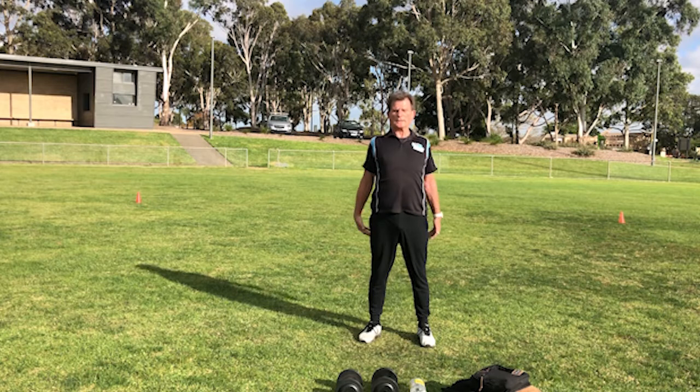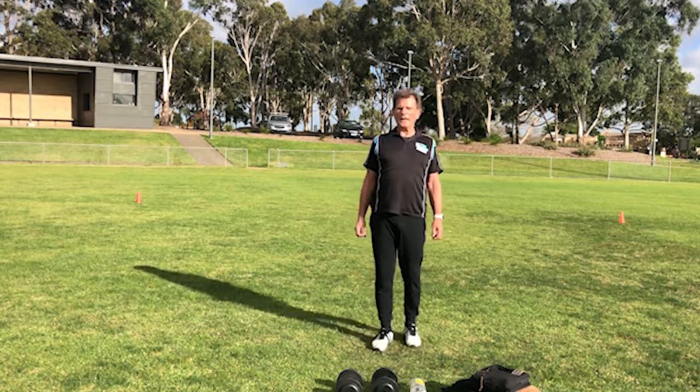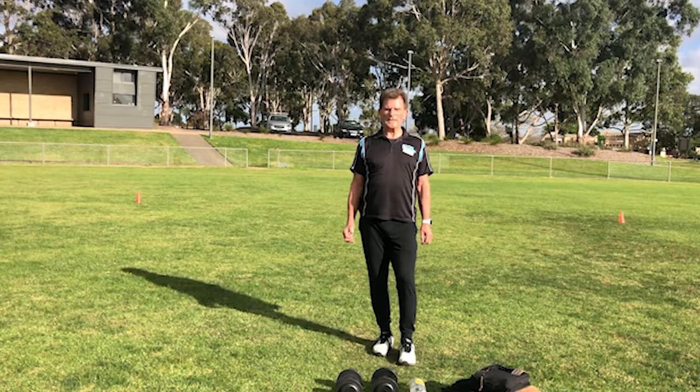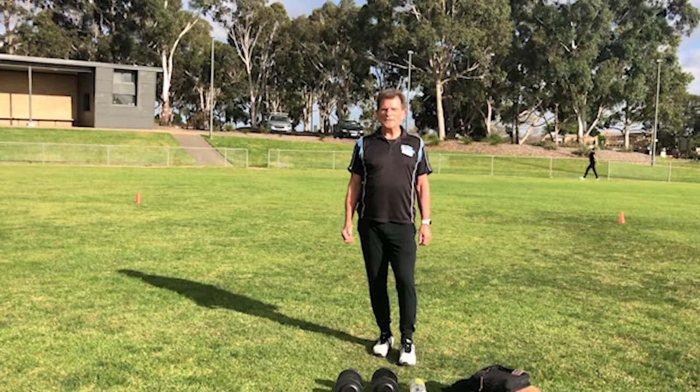Okay, that's it everybody. I hope you enjoyed that workout. You'll be able to print off the workout and see the detail, but until next time, hope to see you all in the gym very soon. Graeme signing off, bye!